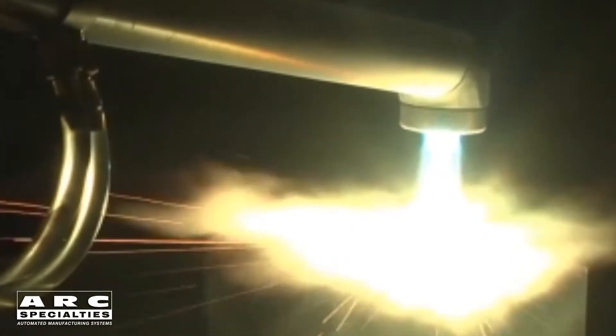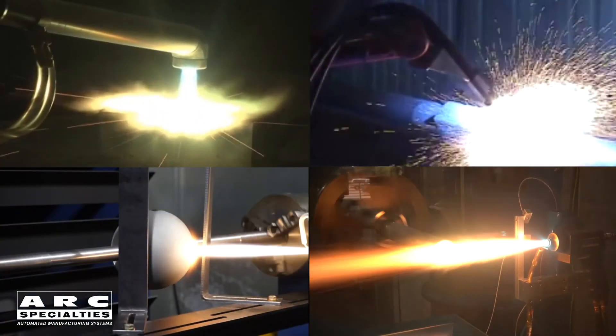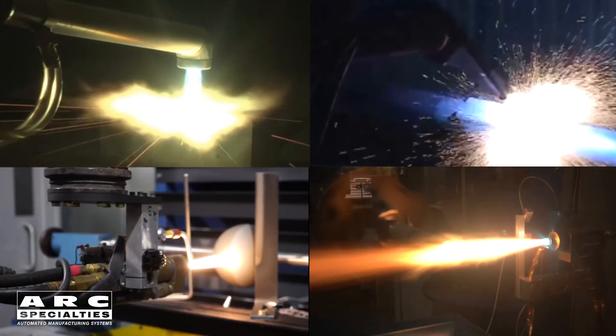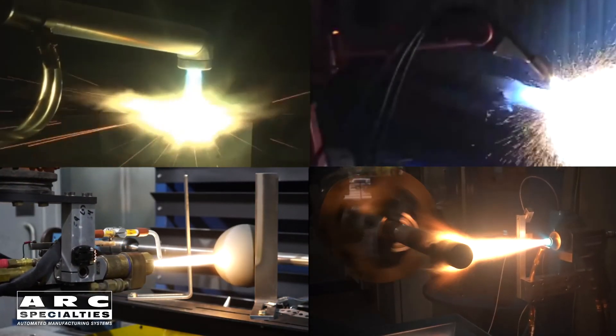What I've learned over the years is that sometimes the best way to apply a coating is with thermal spray rather than welding. This is why we built a lab at ARC just to test the various thermal spray processes. If you think you have an application that might benefit from thermal spray, give me a call.